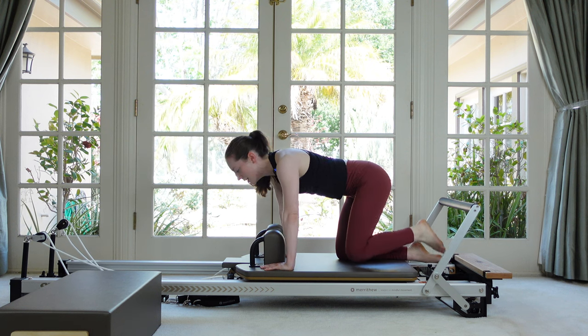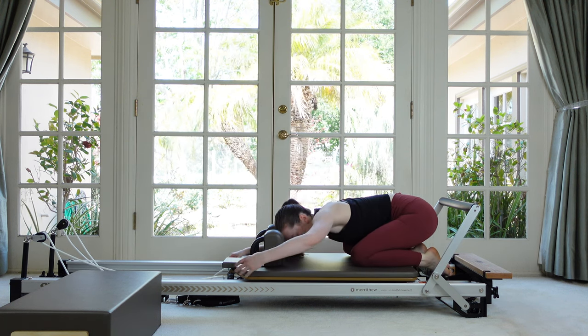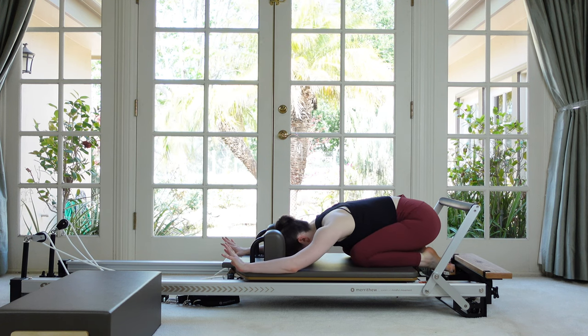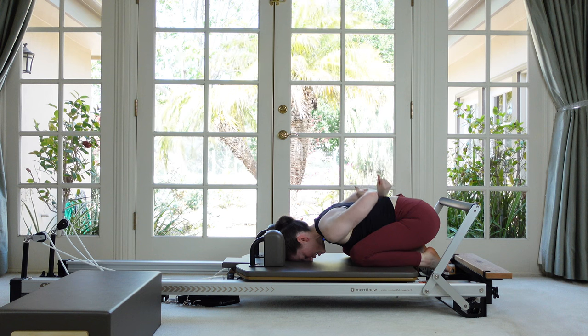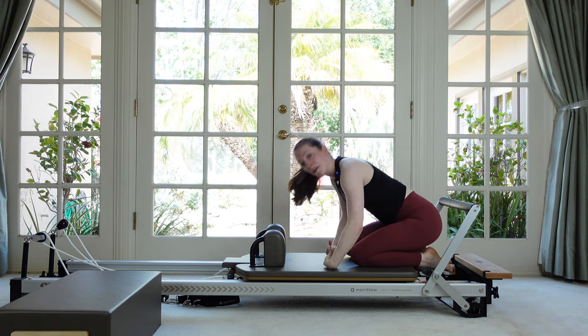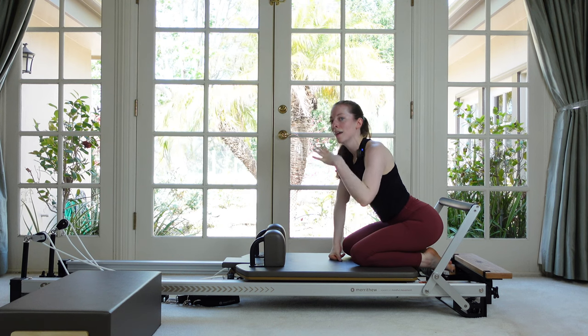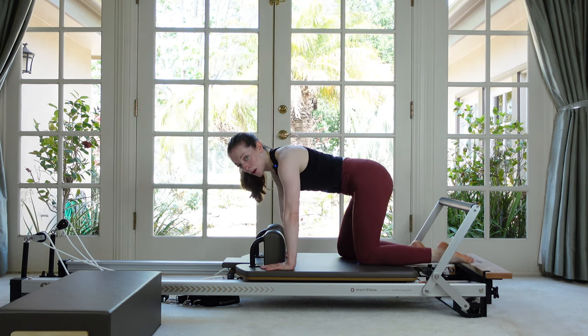Sit back — I did warn you we were going to get a little crazy. Sit back in a little shell stretch and roll your wrists if you'd like. Let's do all of that on the opposite side.